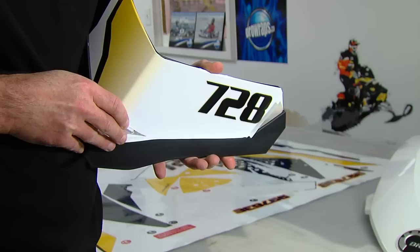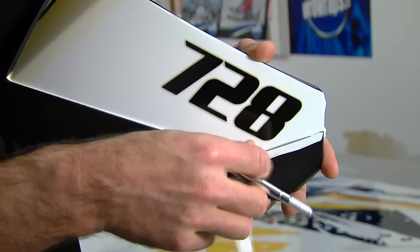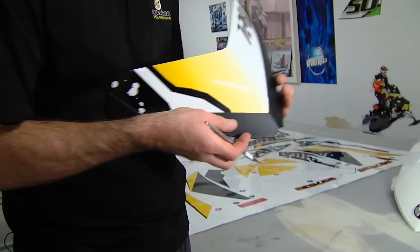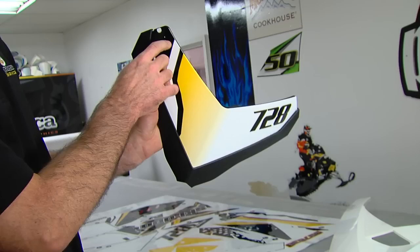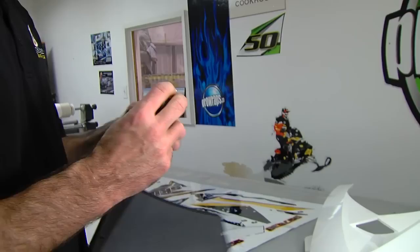Leave yourself a little extra when you cut. Take your time — I've done this a few times so I can do it pretty quickly. If you do make a mistake, we do offer individual pieces you can order. Tuck it underneath, and if you get to the point where you can't get it stuck down, just trim it. For the most part you can wrap it up around here — if you're really picky, run a piece of tape along the edge, follow that exact contour, trim it off, and peel it back. And that's pretty well it for the windshield.